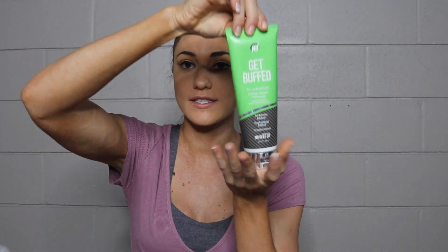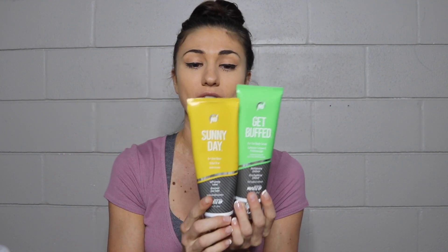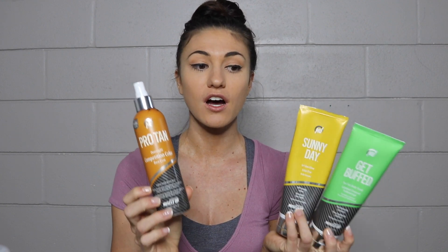So the main products you need are: Get Buffed for exfoliating and preparing your skin, the Sunny Day to start a week out for a base coat, a bottle of the overnight competition color, the super dark, and the Instant Bikini Bronze top coat. That's really all you need.